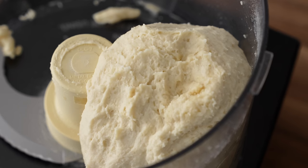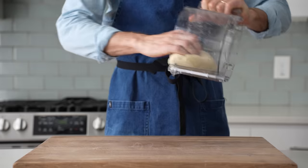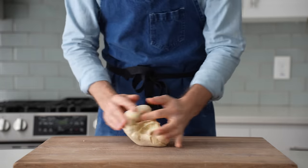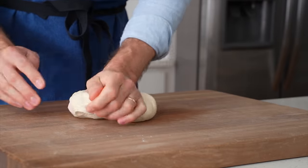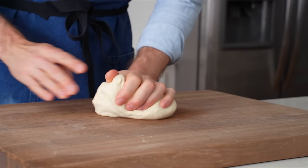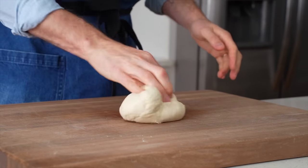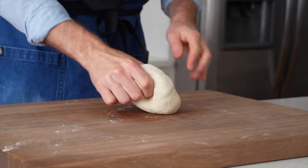Right now this dough is well combined, but no gluten is formed, so it's still pretty sticky. To help with that, I'll flip it out onto my cutting board and knead it for about 60 to 90 seconds. If you don't have a food processor, don't worry about it — this dough comes together pretty easily in a medium bowl with a spoon. Just mix it until you've got a clod of dough like we do here. And while kneading, if your dough is sticking to your hand a little bit, don't be afraid to add a little bit more flour and knead that in.